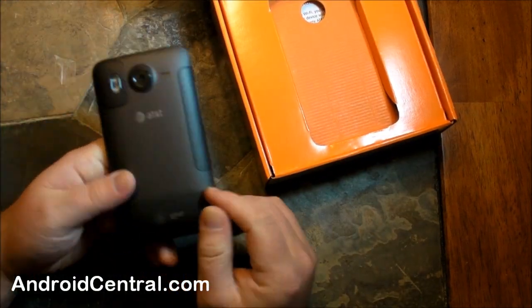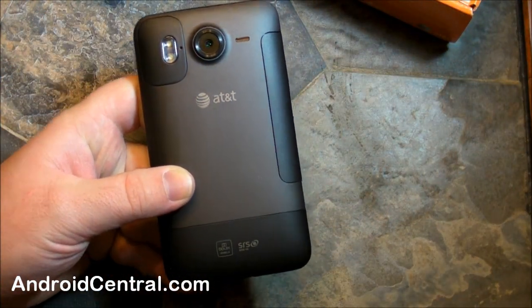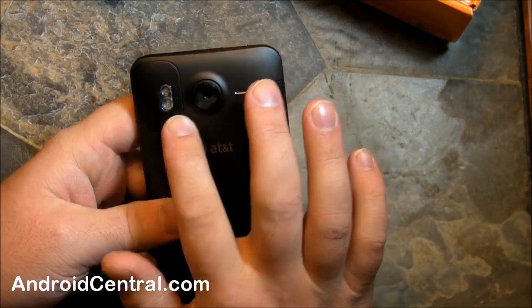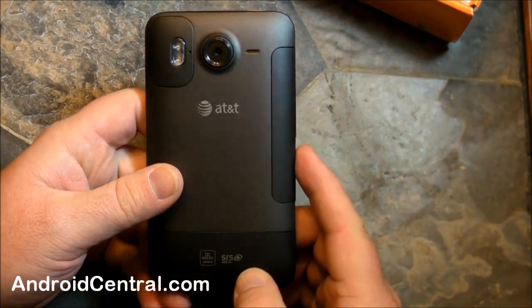A quick walkthrough on the hardware. It's very much the Desire HD in Europe — we've seen that before. We'll start on the back. 8 megapixel camera with dual flash — very nice. That should be the minimum these days, I think. A little speaker earpiece up there.